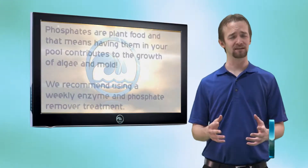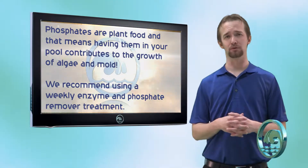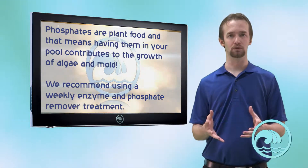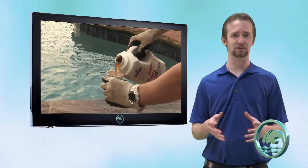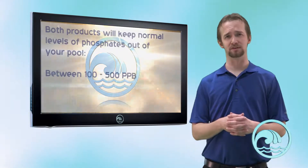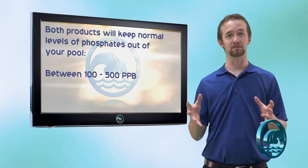Phosphates are plant food. It's not a good idea to have any phosphates in your water at all, as it can contribute to plant growth like algae and mold. So what we want to do is regularly use a product like Pool Perfect Plus Phosphory or CV700 enzyme and phosphate remover. Both of these products will keep normal levels of phosphates — anything between 100 and 500 parts per billion — at a level of zero.